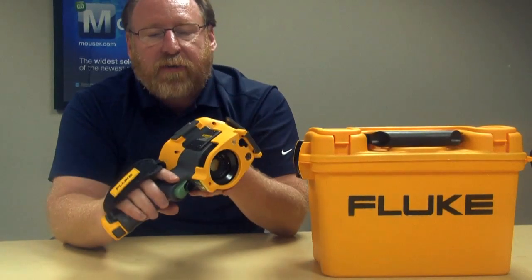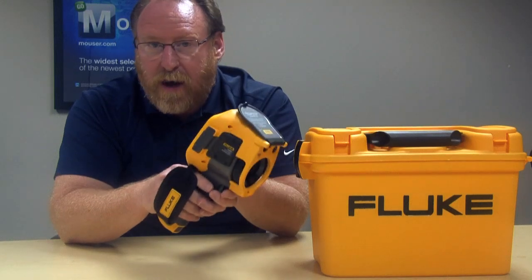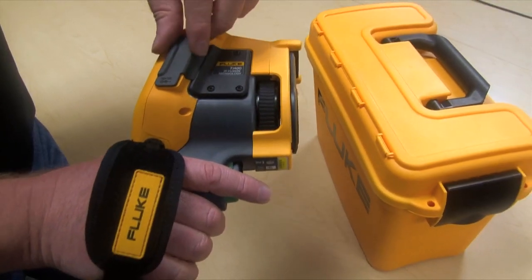Like all Fluke test-and-measure devices, it's built tough and rugged for the field, for the lab, and for the bench top. Here we have the TI-400 out of the case.